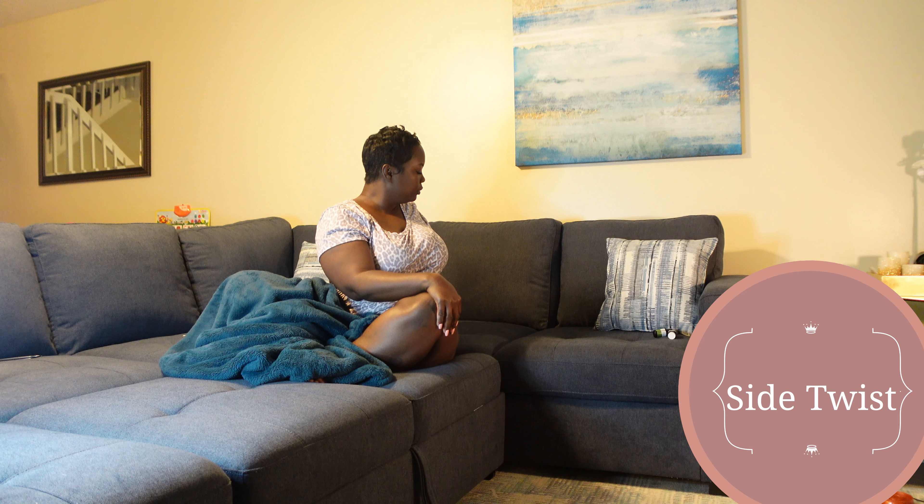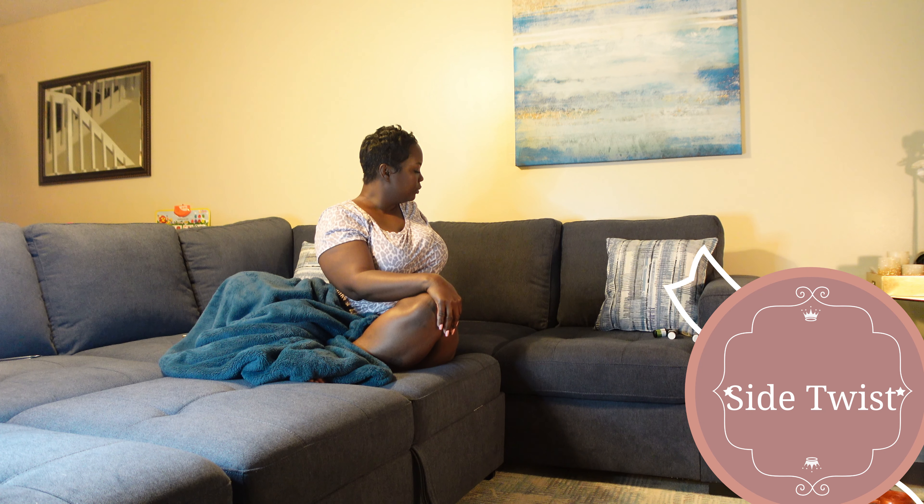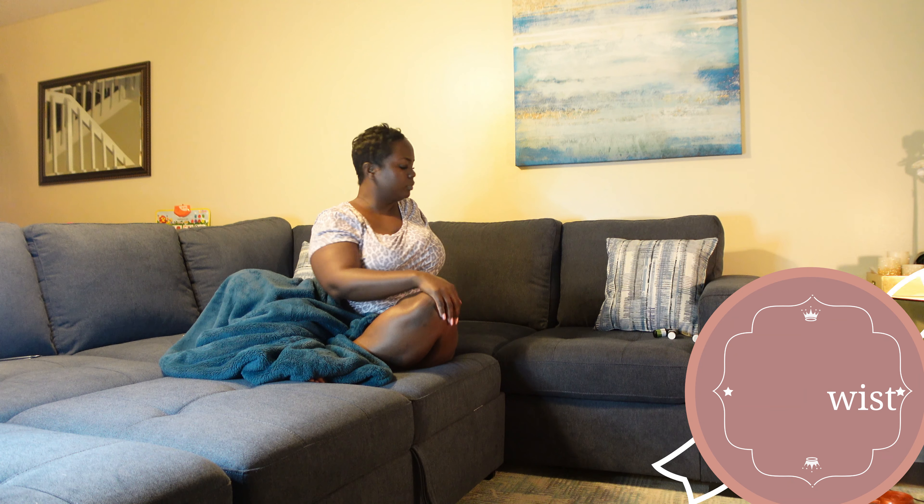Let's move into a side twist. Place your right hand behind you and your left hand on your knee. Exhale and twist. Repeat on the other side — remember what we do on one side, we do on the other. Inhale to lengthen, exhale to deepen that twist.